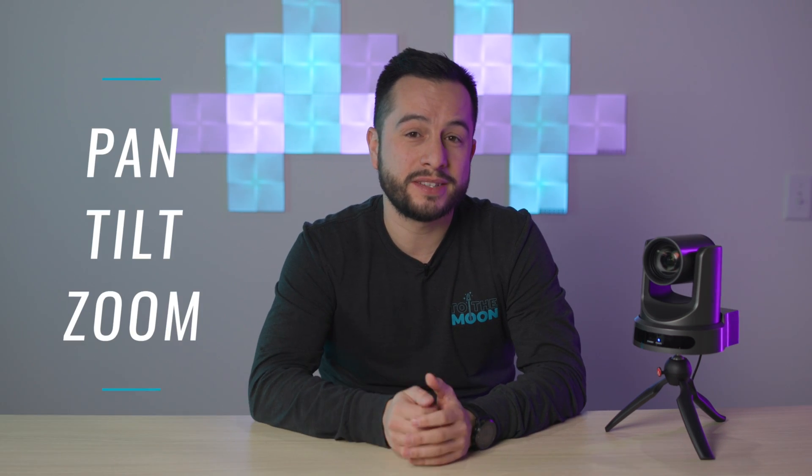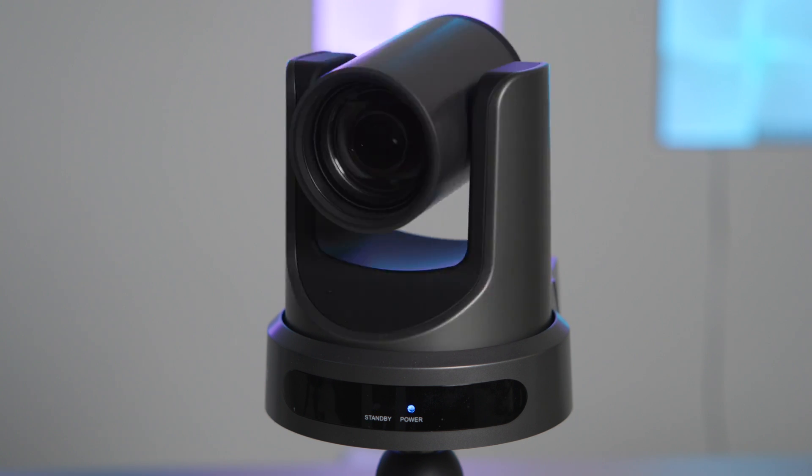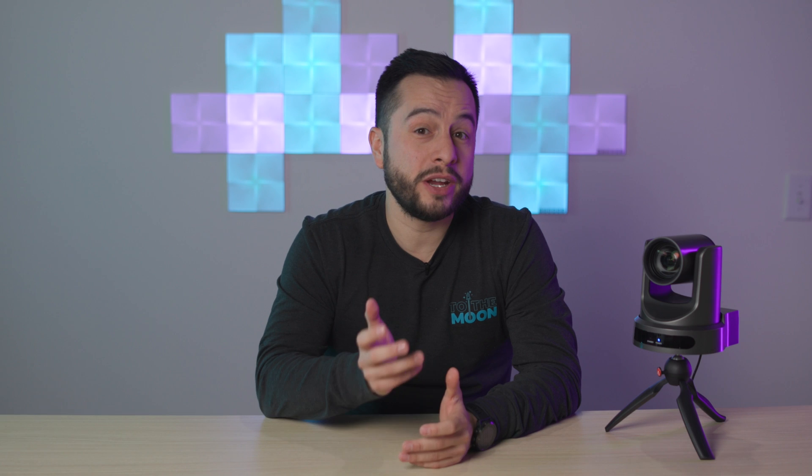If you don't know, PTZ stands for Pan, Tilt, Zoom, and a PTZ camera is a robotic camera that can be controlled with a remote like this, an app on your computer, or a joystick controller.